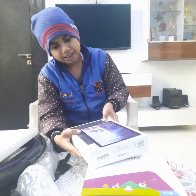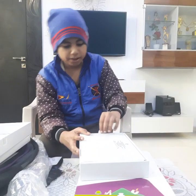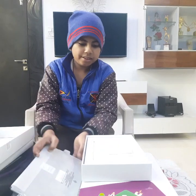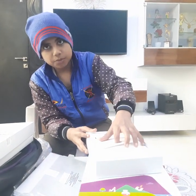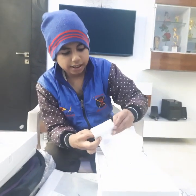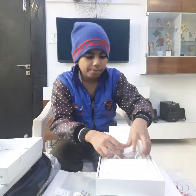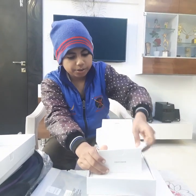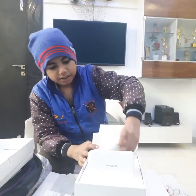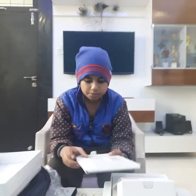Now we are opening it — this is the Samsung Tab A7. We can order another tablet also, but we ordered only the Samsung Tab A7. There is a lot more inside: an adapter, a data cable with C-type connector, a quick start guide, and a SIM ejector pin to insert the SIM into the tab.